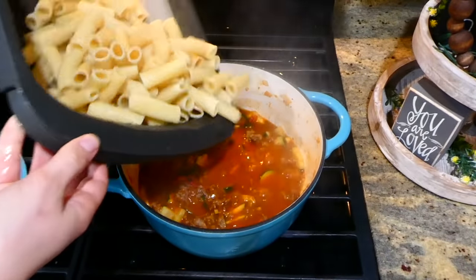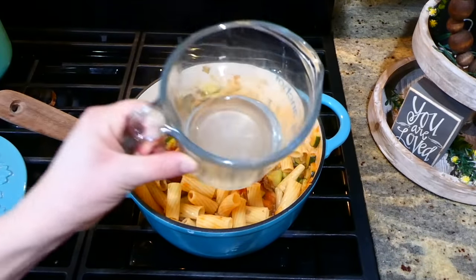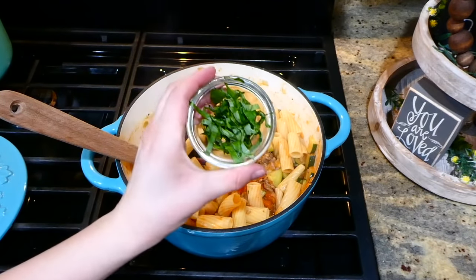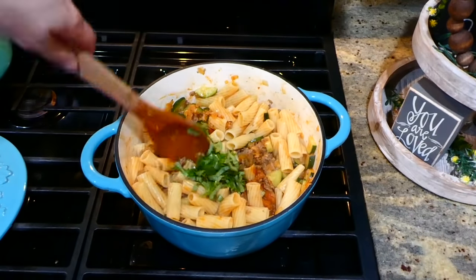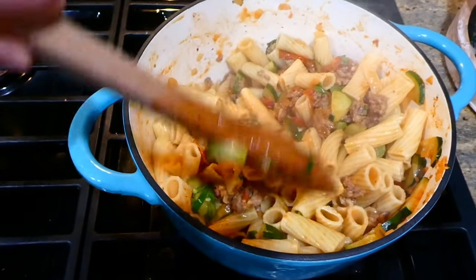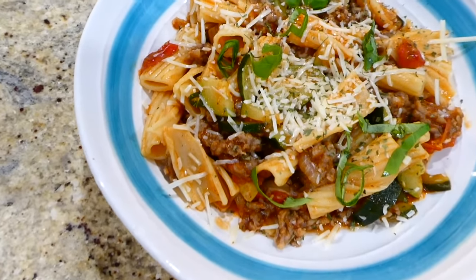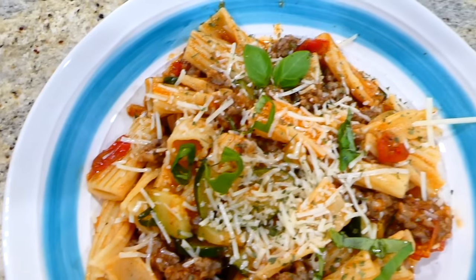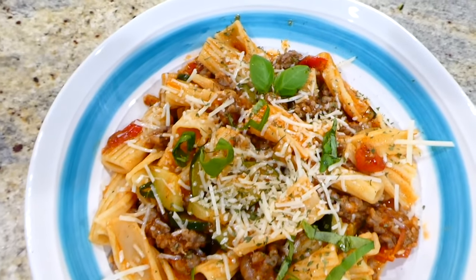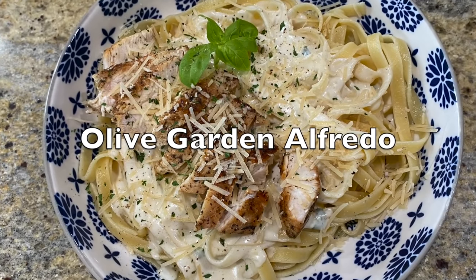After those five minutes, I'm adding our drained rigatoni into our pot. I reserved about a half cup of pasta water to add in — it makes it a little more saucy — and then I added in about three tablespoons of basil. Both of those steps are optional. Here is the finished product — this is so good and has a ton of fresh-tasting flavor. My family loves this recipe especially in the summertime when we have fresh zucchini in the garden.